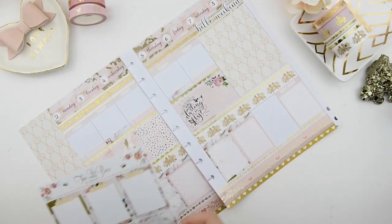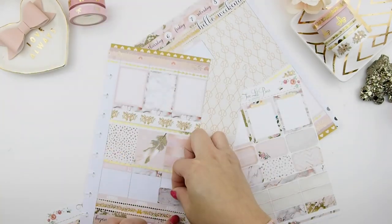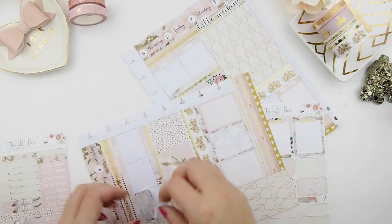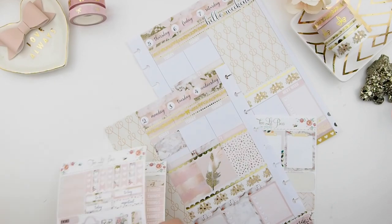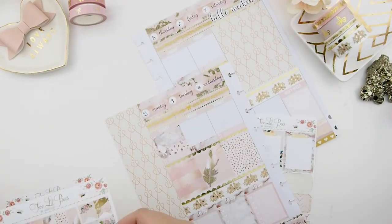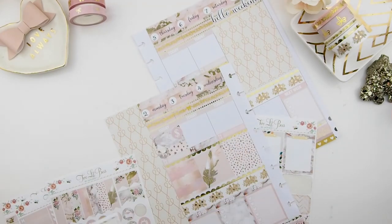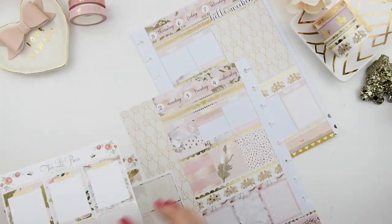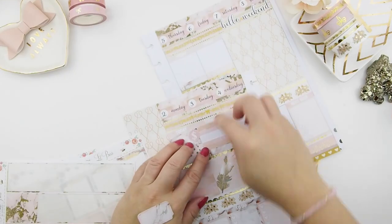Her half boxes have rounded corners, and I'm not really used to rounded corners — I prefer square boxes. For this no white space spread, I have to add washi underneath the rounded corners. Monday I'm doing some grocery shopping and it's my bookkeeping day, same with Tuesday.